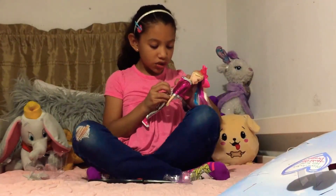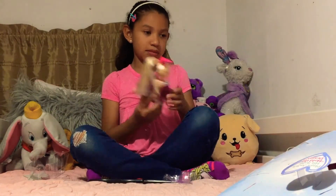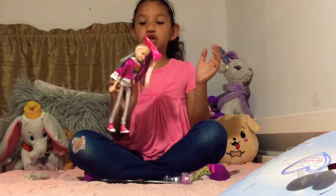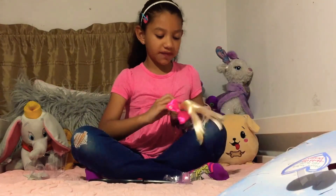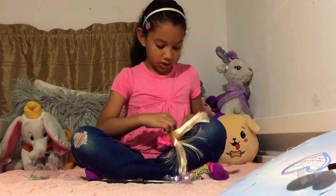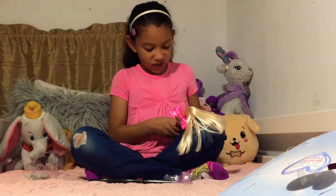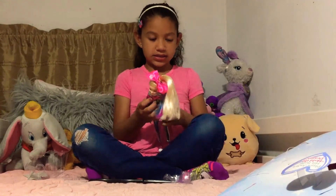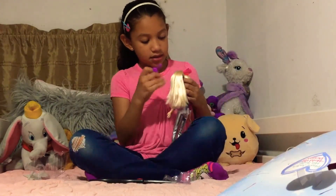I'm going to turn her off. There are two settings, which is amazing. So she sings a part of it and then she sings another part. I'm going to play both of them. So let's play the first one. Let's have her get her microphone because she is a star. We're going to brush her hair, get her ready, which I think is amazing.